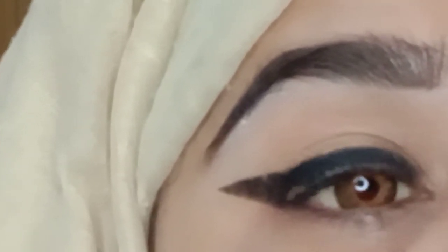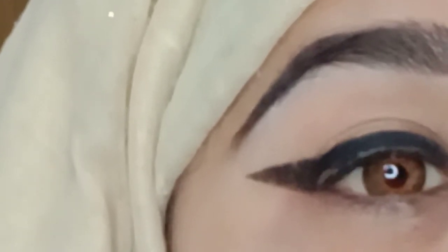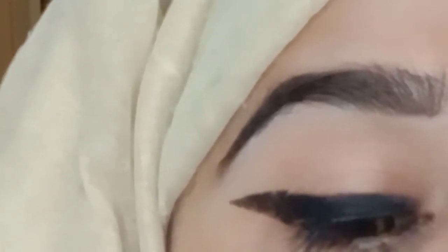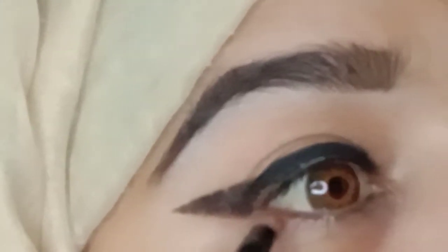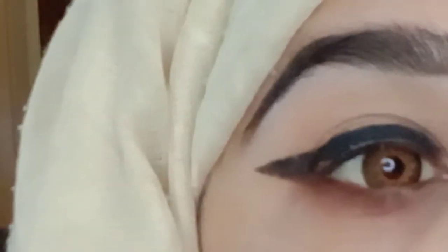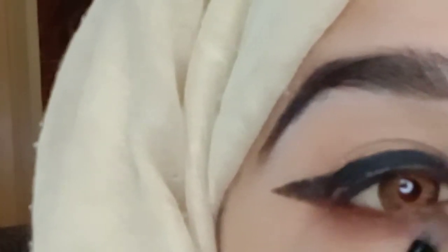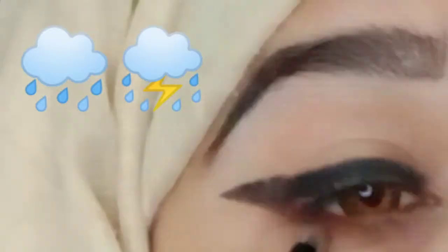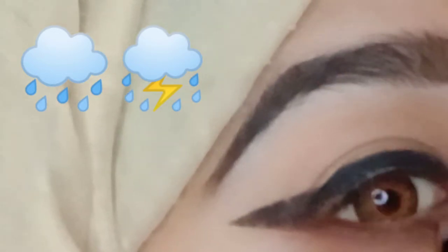I will give this trick 10 out of 10, because this is how I applied it — you can see it yourself. Now you can fill it in white. But this trick is the best. I have applied it on the lower lash lines, because I apply brown eyeshadow.